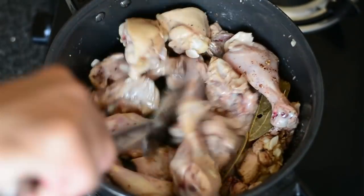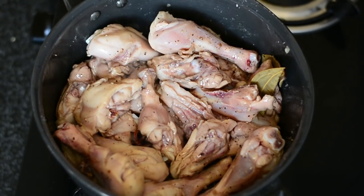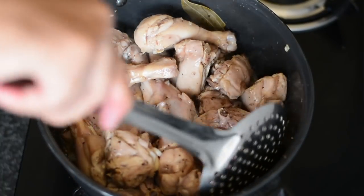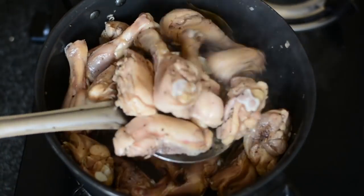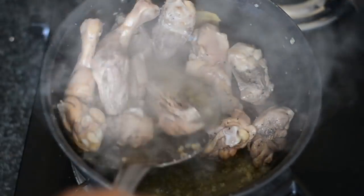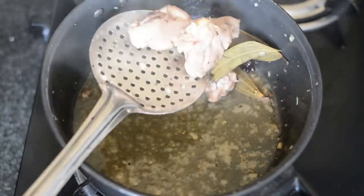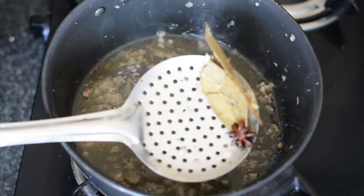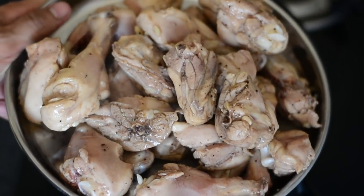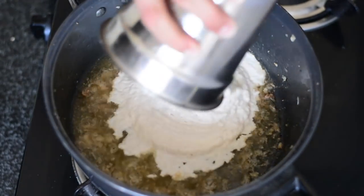The total cooking time is around 10 to 12 minutes, or until the chicken comes off the bone easily. The pieces I've used are leg and thigh — I avoided breast piece because it cooks very fast and doesn't suit this recipe. Once the chicken is well cooked, extract it and keep the oil in which the flavors of the chicken, garlic, and whole spices still exist.